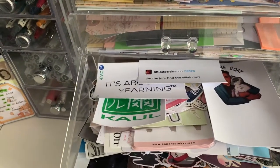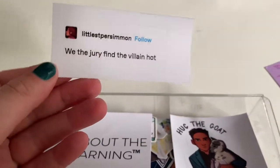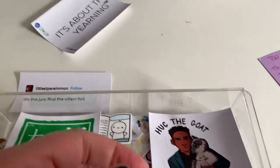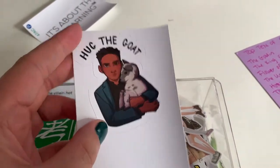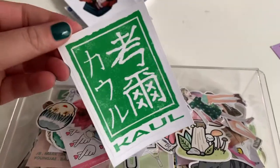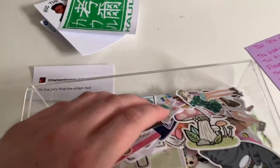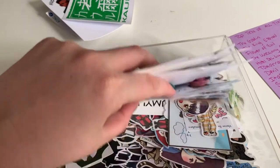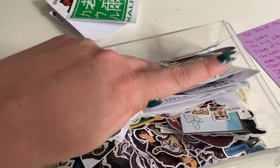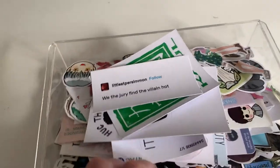And then in this drawer, I have a bunch of sticker flakes. And then there are some Redbubble stickers mixed in. This one is probably one of my favorites — it says 'We, the jury, find the villain hot.' That's completely me all the time — it's about the yearning. My friend Sarah got me this one of Jesper for my birthday — or maybe I got it for myself, I don't know — and this is a Jade City crow seal. And then I just have a bunch of random sticker bits, sticker flakes, things I've purchased: K-pop stickers, all sorts of stuff in here. I use those more often than any of my other stickers, I think.